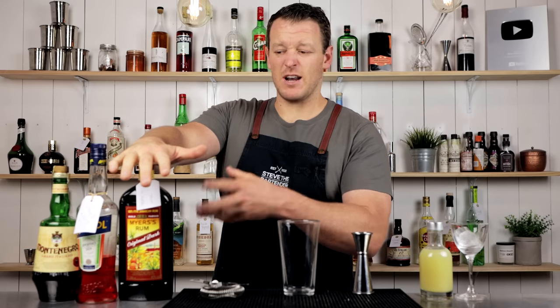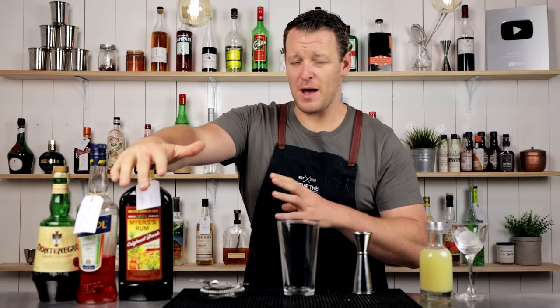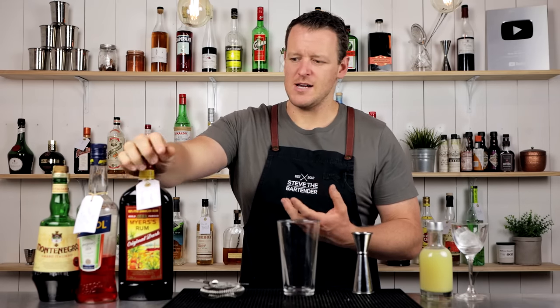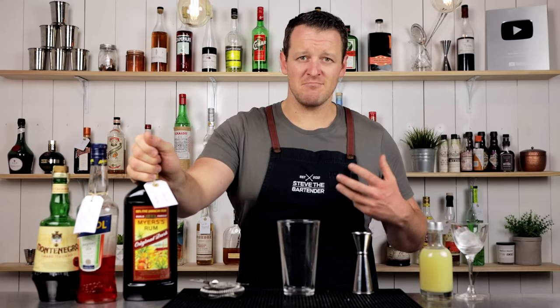Meyers is not actually readily available in Australia, but I have noticed it in the US on a lot of back bars, and I'm assuming this is kind of like the dark Jamaican house pour rum over there. You guys let me know if it is, or if I'm 100% off track.